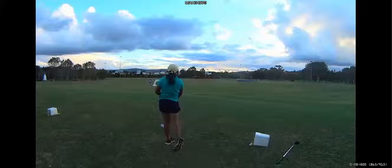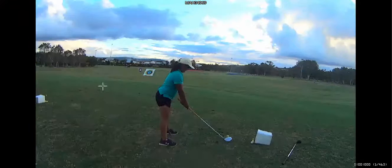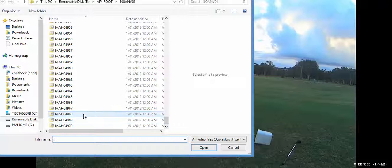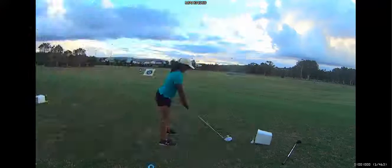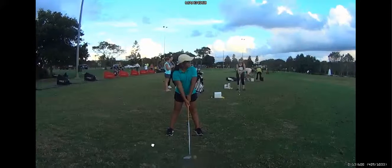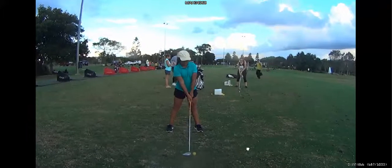Just grip it and then give it a real hit. So that was pretty good. Let's have a look at the drive just before that. That's the fake. Watch that left hand — just make sure your left hand's on the top and that will enable you to hit it even further. It's a stronger position.